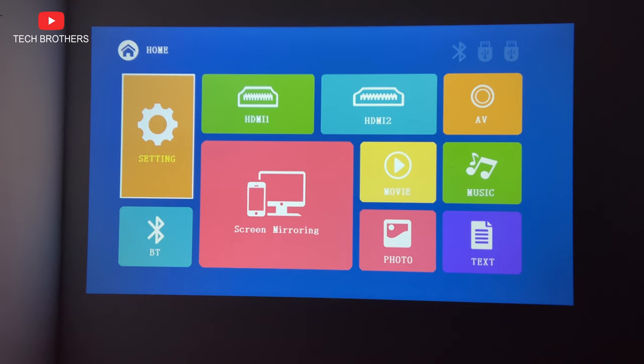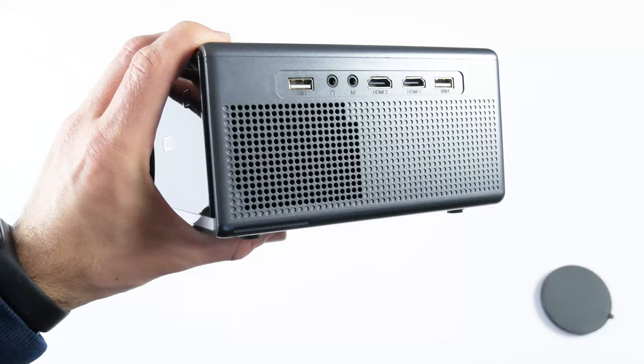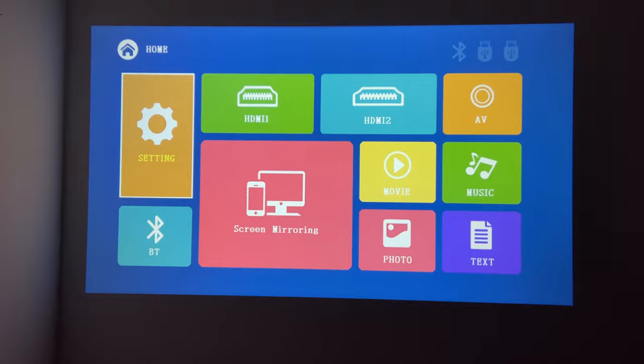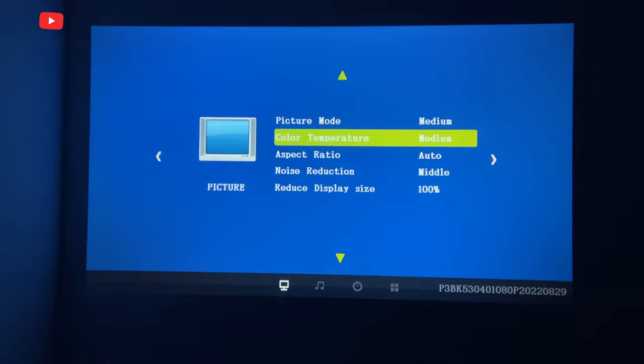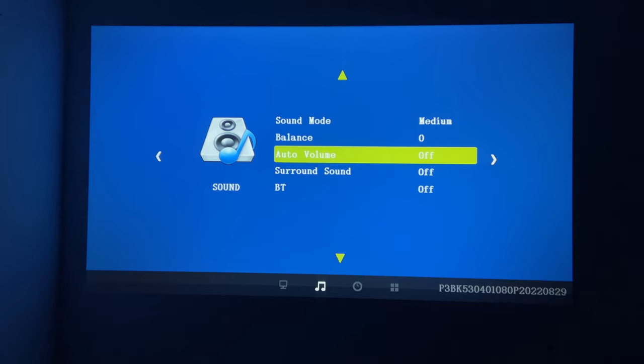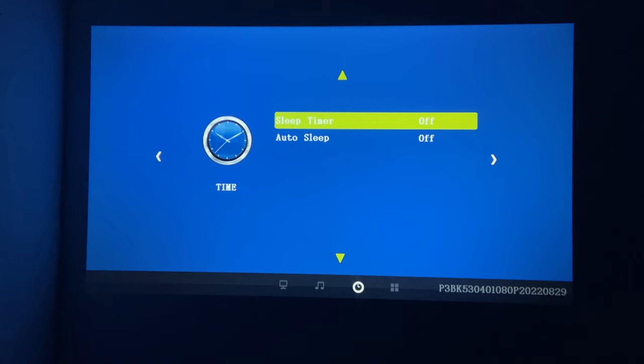You probably won't be using the multimedia system very often, because you are more likely to connect a game console or TV stick to the projector. However, in the multimedia system, you can go to settings, Bluetooth, HDMI 1, HDMI 2, AV, movie, music, photo text, and screen mirroring. The projector has a settings menu where you can change the picture mode, color temperature, aspect ratio, noise reduction, and display size. The sound settings include sound mode, balance, auto volume, surround sound, and Bluetooth. You can also use a sleep timer and auto sleep. Finally, you can change the language, restore factory defaults, rotate screen, OSD duration, and perform a software update.